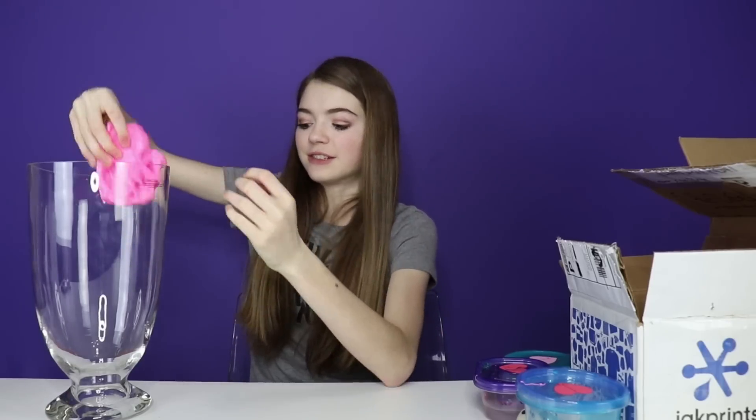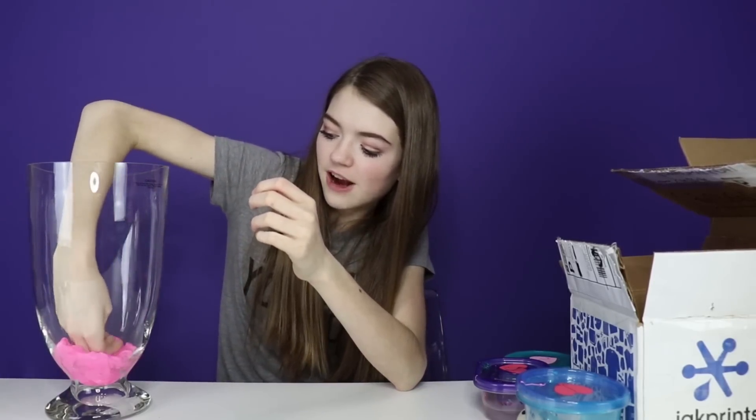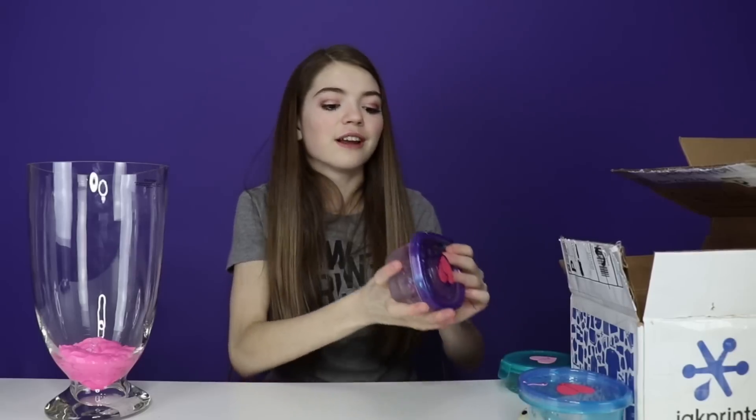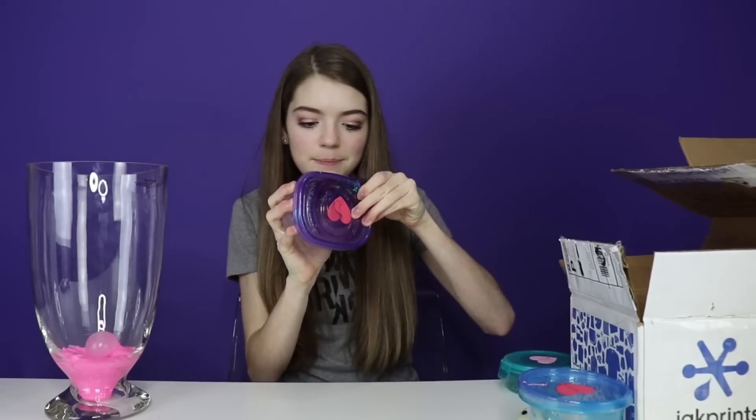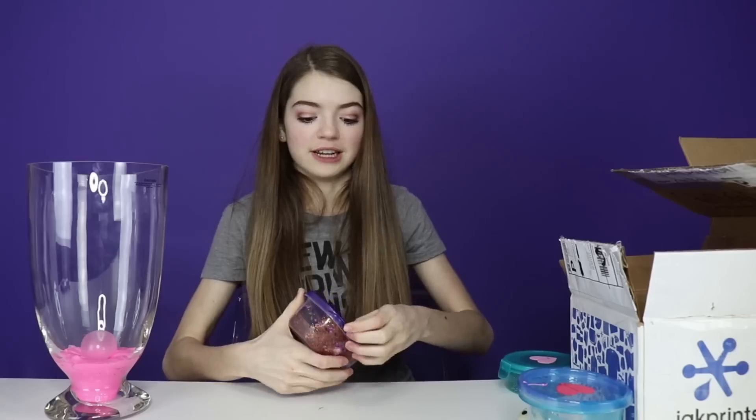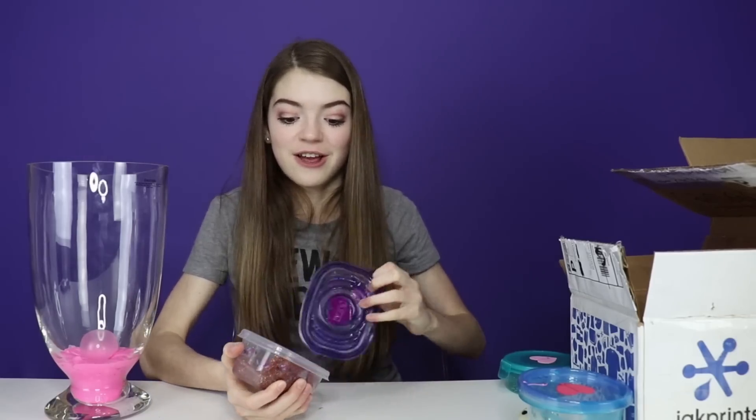Let's add this into the slime smoothie — this is our first layer, right there down at the bottom. Next, we're going to go with this sparkly one, and it's got like red, blue, green, and gold sparkles in it. It looks like extra fine glitter, which I love.